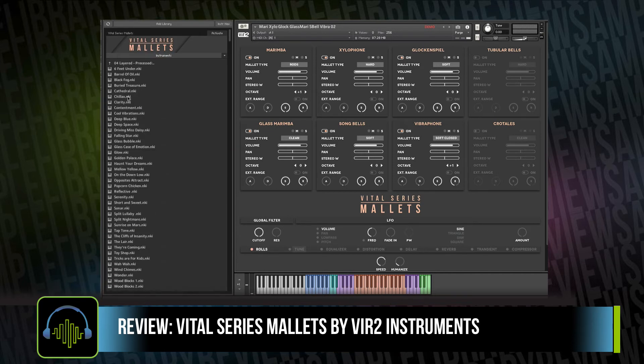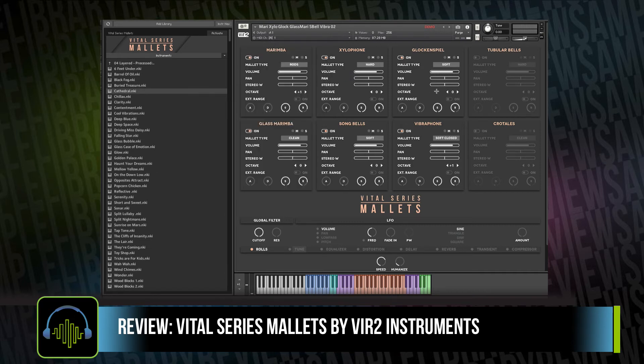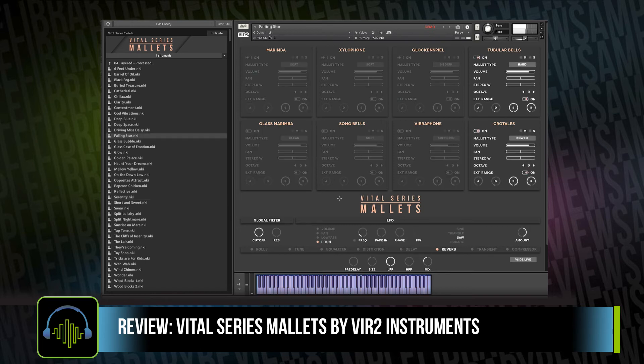Virtu didn't stop there. There's a layered processed folder, and this is where they take things even further, creating new original hybrid ambiences, melodic instruments, and textures. You start to get some very exciting and inspiring sounds.